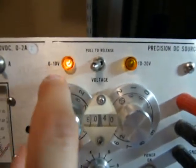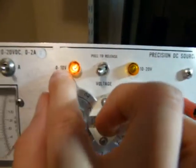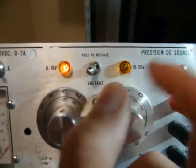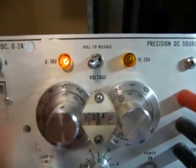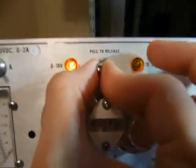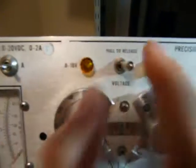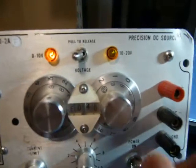This is a little peculiar — you have to manually set the range. If you want to set your voltage from 0 to 10 volts, you push it to the left; 10 to 20 volts, you push it to the right. But they've done this properly: it's locked into place unless you actually pull it and move it over, then release. So you can't accidentally swat this and explode your delicate electronics by accidentally switching the range.